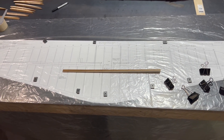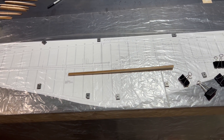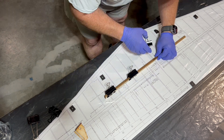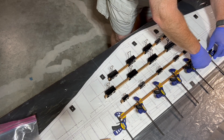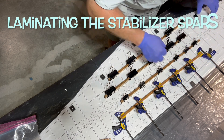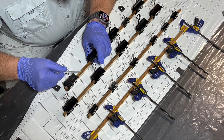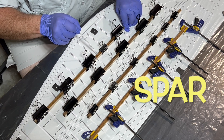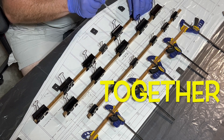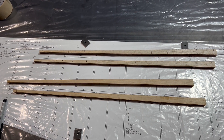Hi friends, welcome to the Plain Fun RC channel. I'm your host Saul. We are starting the build of the B-17 — the Don Smith B-17 — starting off with the stabilator. We're going to go ahead and laminate our spars and get all the ribs attached. We've got our spars for our stabilizer laminated, so let's go ahead and put on some ribs.